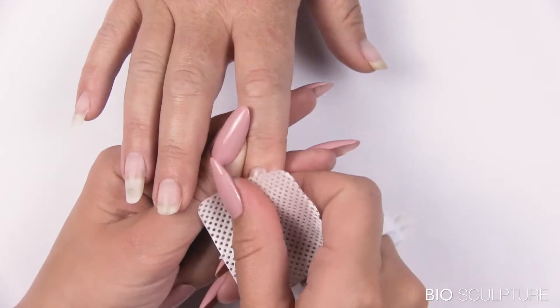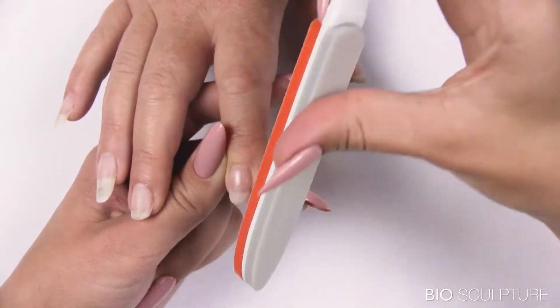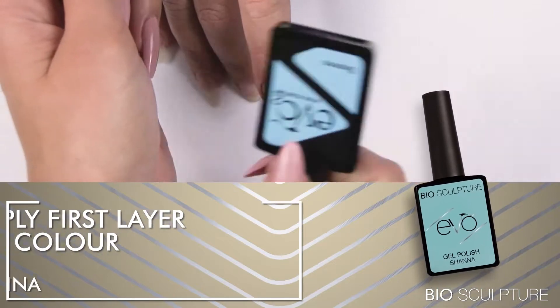Cleanse and refine. Refining by swiftly buffing the free edge before applying colors is recommended for optimum wear. Apply the first layer of color.